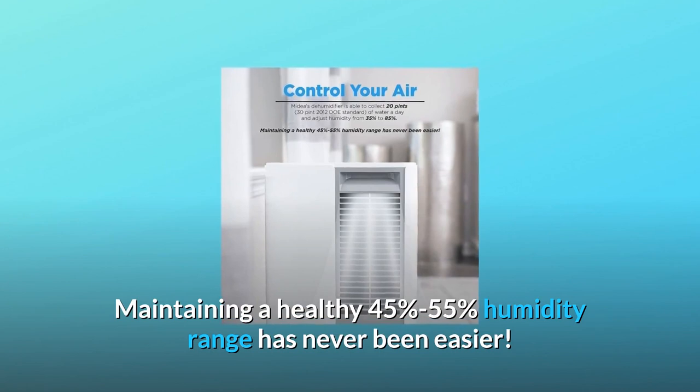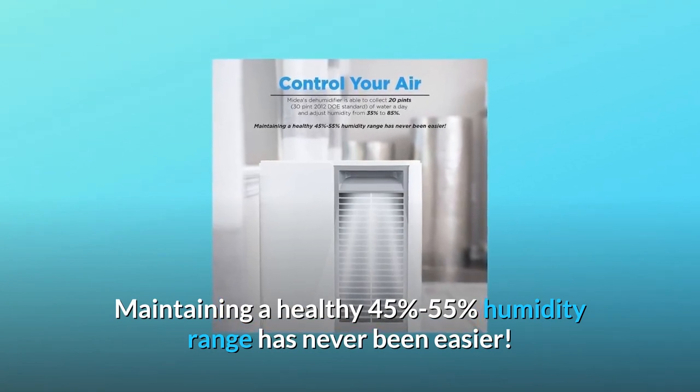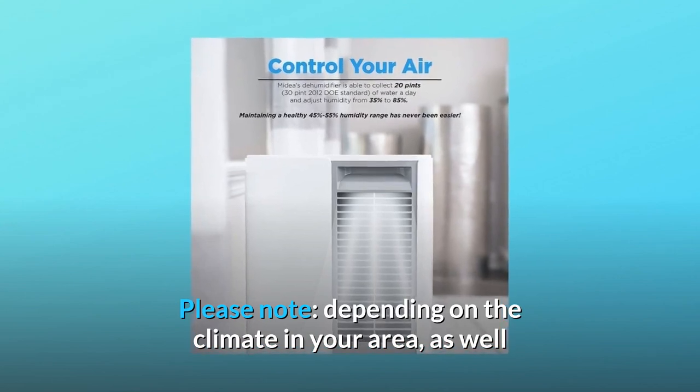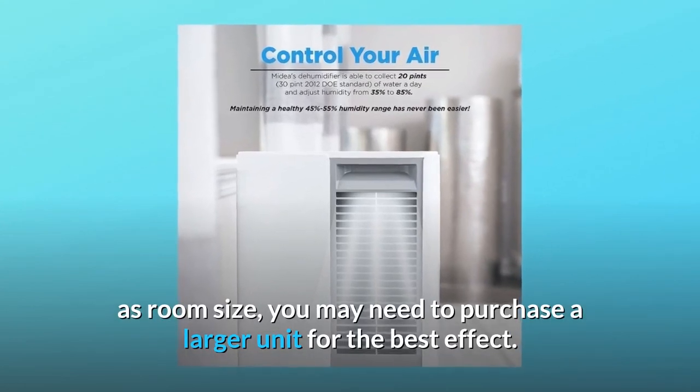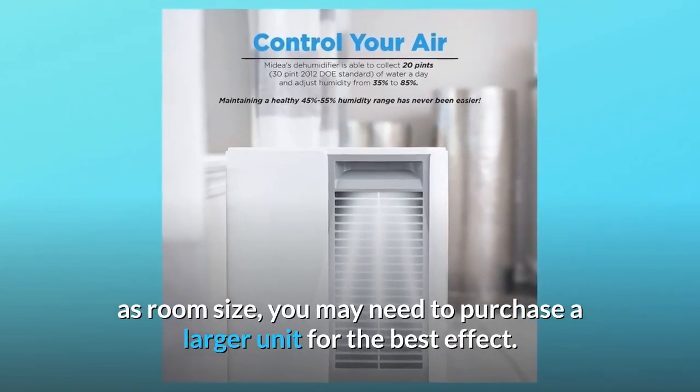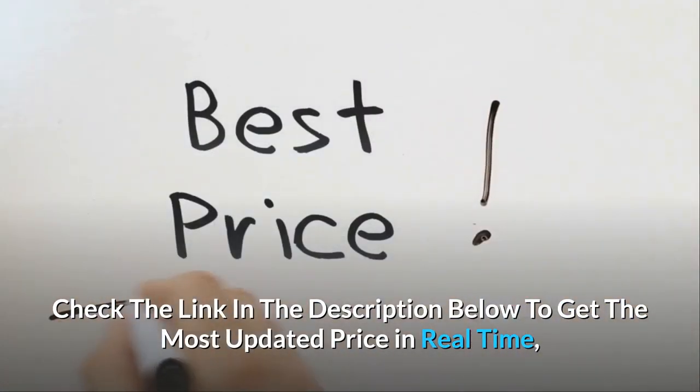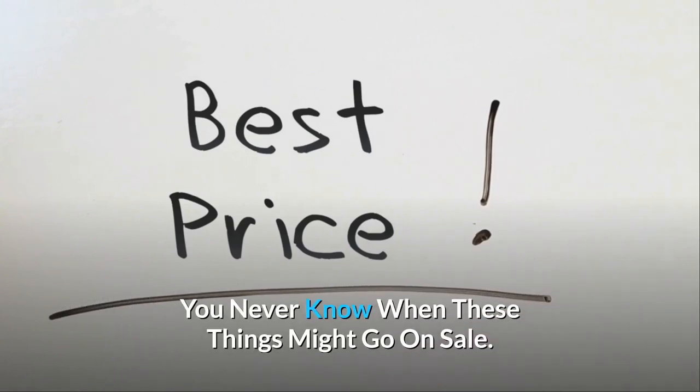Maintaining a healthy 45 to 55 percent humidity range has never been easier. Please note, depending on the climate in your area as well as room size, you may need to purchase a larger unit for the best effect. Check the link in the description below to get the most updated price in real time — you never know when these things might go on sale.